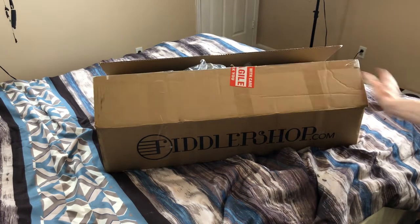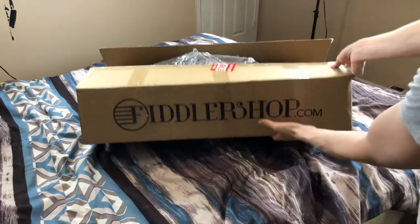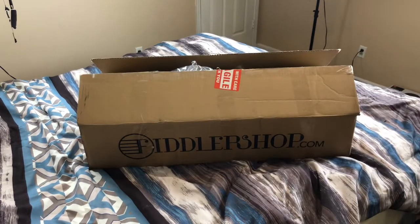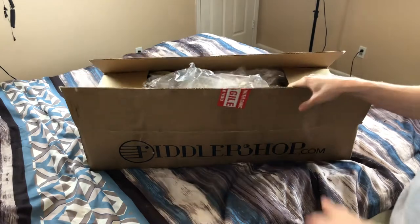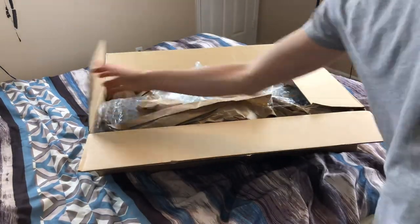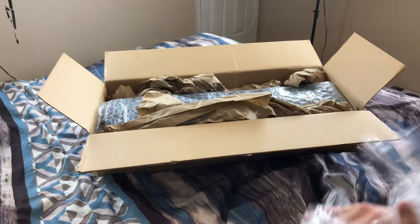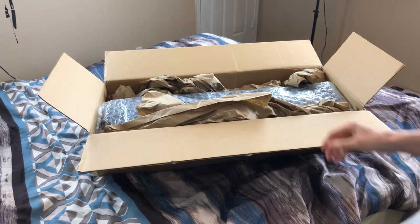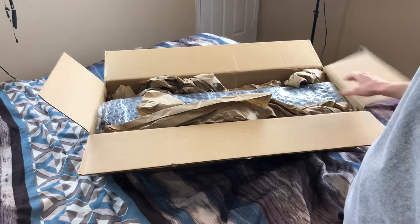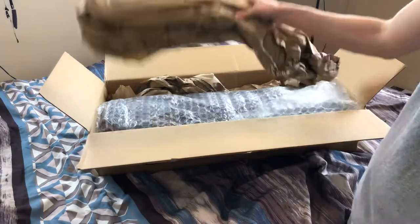Okay, so we have the fiddlershop.com box that I got today. This is gonna be the unboxing. This is the Fiddler Man Soloist — Pierre Fiddler Man himself actually picked this out for me. This is how it comes, packaged in this rectangle-shaped box.